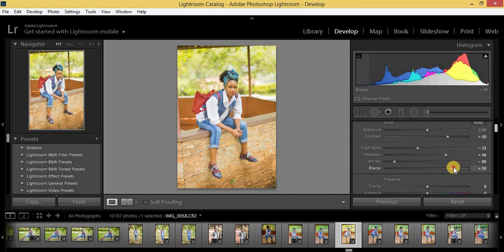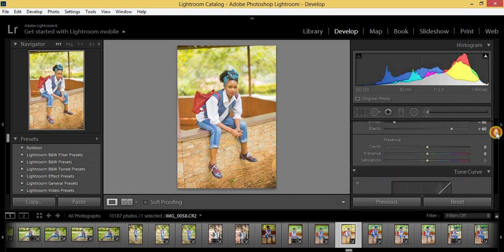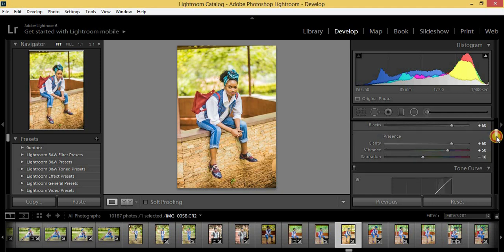I'm going to come to my vibrance and pull it to plus 50 — I need it to be vibrant enough. Then saturation minus 10. Then I'm going to come to my clarity and put it at plus 60.